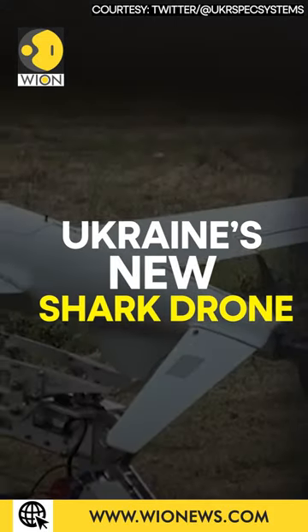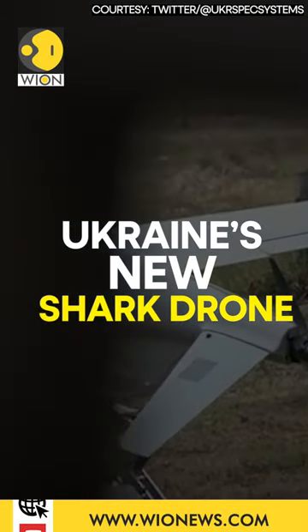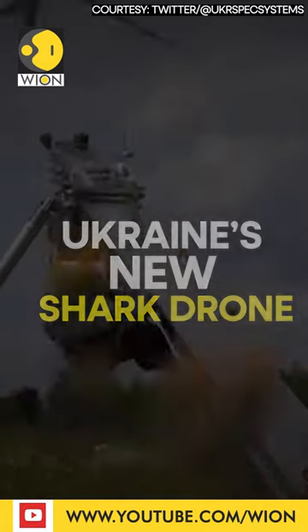Ukraine's defense industry has revealed a new drone for coordinating artillery fire on Russian troops. What's this drone all about? Is it another gift from the US? I'm Shivan Channa, let's get to the point.